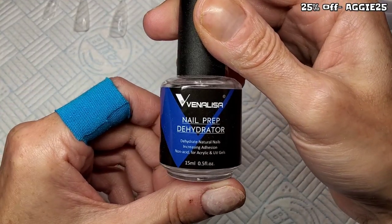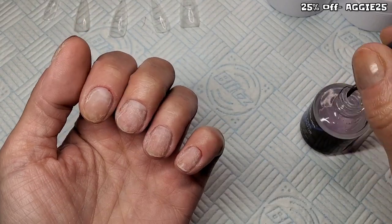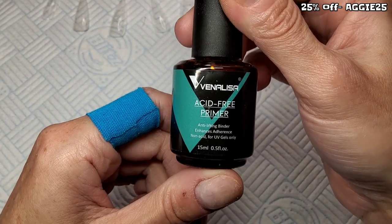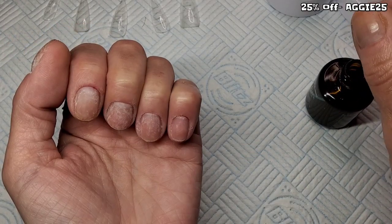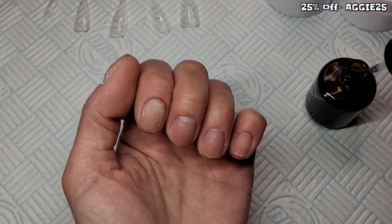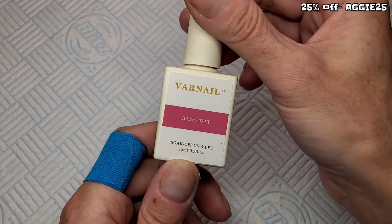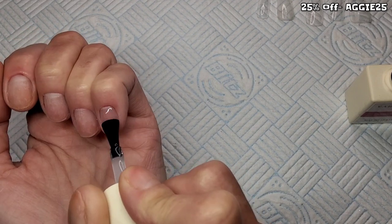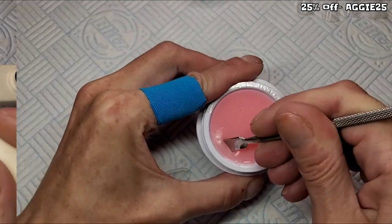As I had a bit of product on, I just did it a bit scruffity-duffity. Now I'm going to use a dehydrator and a primer. I'm using the Vornail Base Coat — I'm going to start with my pinky and do a nice, thin, even coat of base coat. That cures in the lamp for 30 seconds.